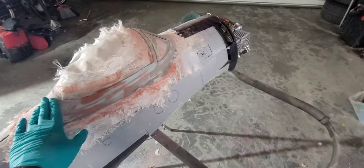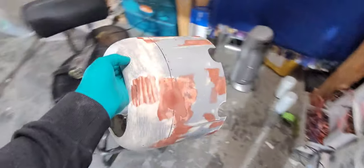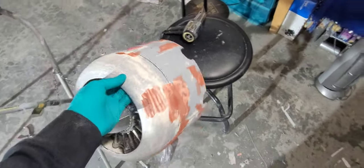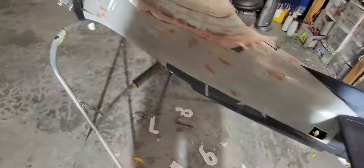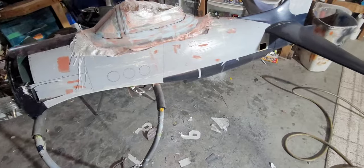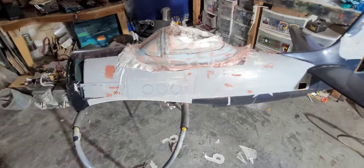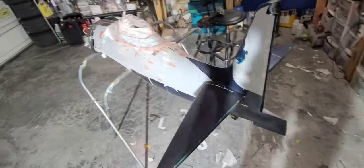I've sanded this, done some bondo, got the filler all sanded out, and redrawn the canopy frames — those are rough and will be cleaned up. The cowling body work is pretty much done, just needs sanding. I've removed paint up to the panel lines on the fuselage, and I may end up taking the stuff off the belly too. Just need to sand everything and give it some primer.